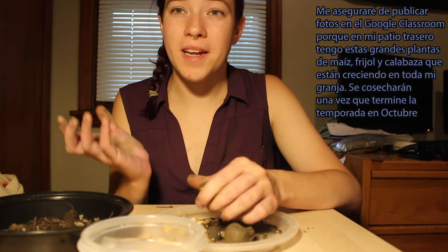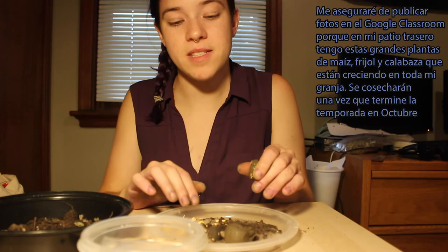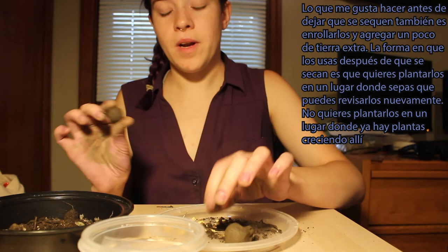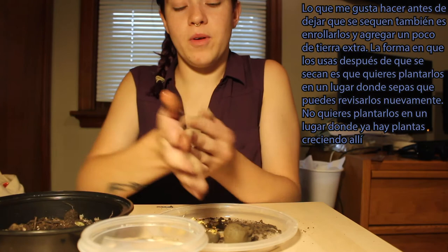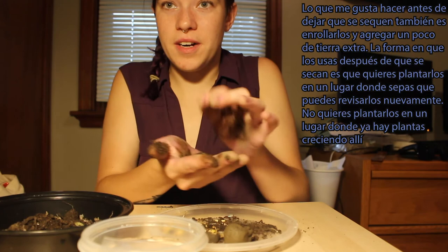I'll make sure to post pictures in the Google Classroom. In my backyard right now I have big corn, bean, and squash plants growing all over my yard that are going to be harvested once the season is over in about October. Before I let these dry, I like to roll them in a little extra dirt.